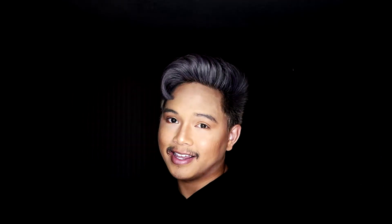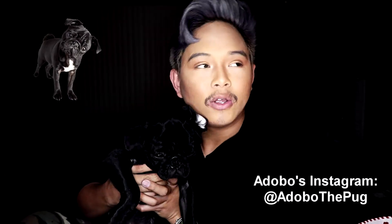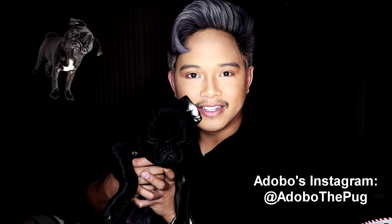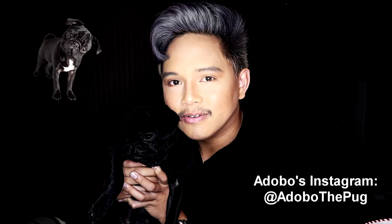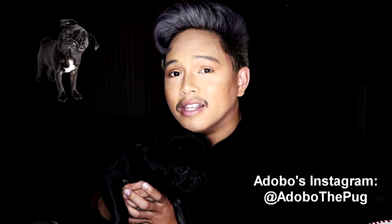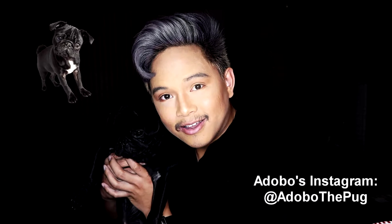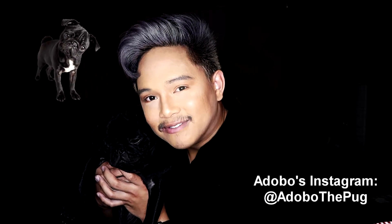That ends our tutorial. Before you guys go, I do want to introduce a new addition to my family. I want you guys to meet my dear Adobo — this is Adobo. He is about six months old right now. This is pretty much his YouTube debut. He's a little sleepy right now. I'm going to ask you guys to subscribe to this channel if you found it helpful. Links to my social media are down below in the description, and Adobo has his own little Instagram — go ahead and find the link down below.